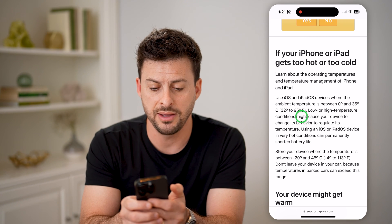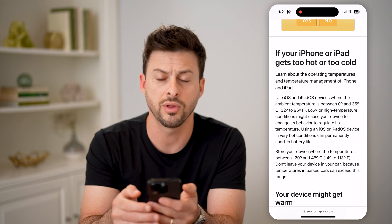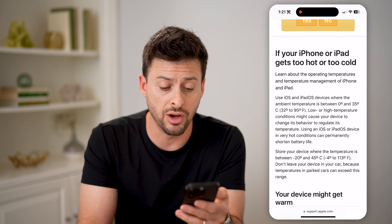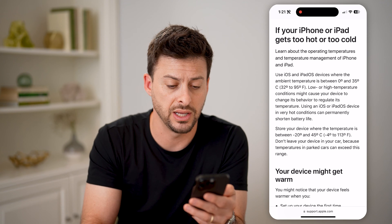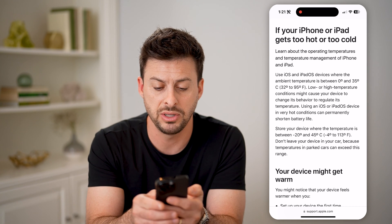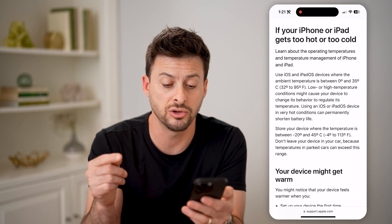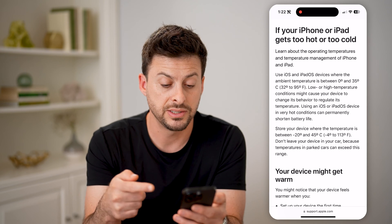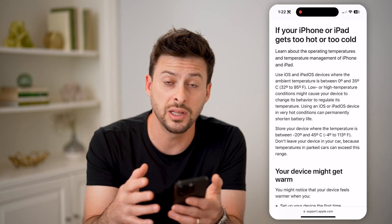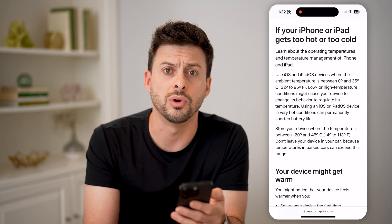The iPhone can get up to 95 degrees Fahrenheit or 35 degrees Celsius. Beyond that, it will say that it is overheating. It says to store your device where the temperature is between negative 20 and 45 Celsius, or negative 4 to 113 degrees Fahrenheit. It also says don't leave it in your car — that's a really common culprit, as the car gets really hot during the summer and your iPhone starts to overheat.